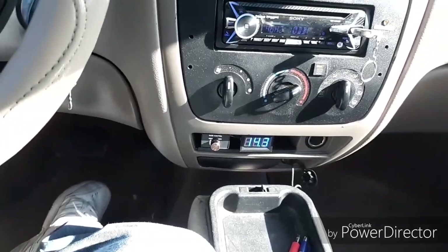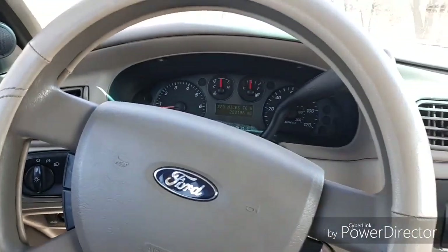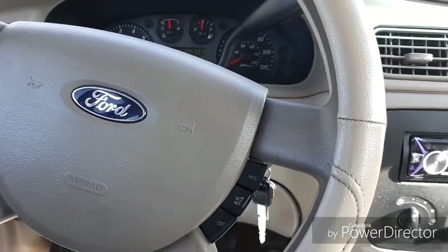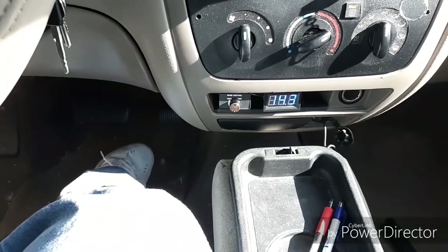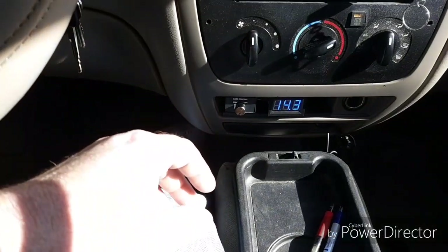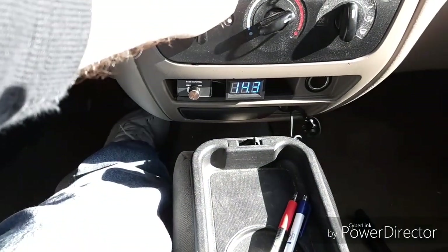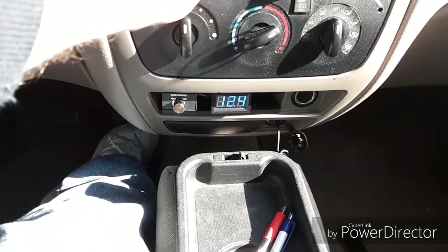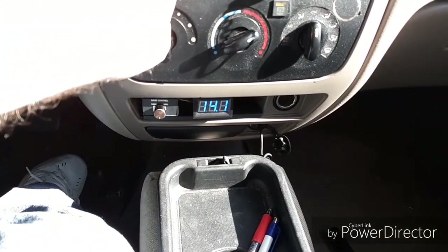Let's rerun some of that at 2000 RPMs — stock alternator, four gauge. Let's try 33 at 2000 RPM. 12.4 solid.